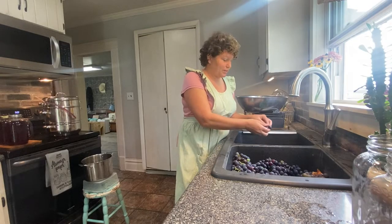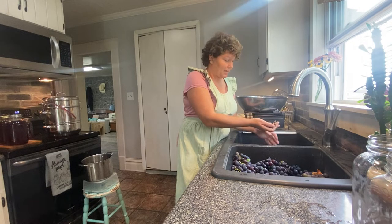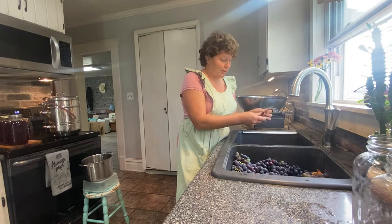So we are working on grapes today. We picked 100 pounds of Concord grapes last night, and I'm going to show you a couple clips of where we go and pick grapes.